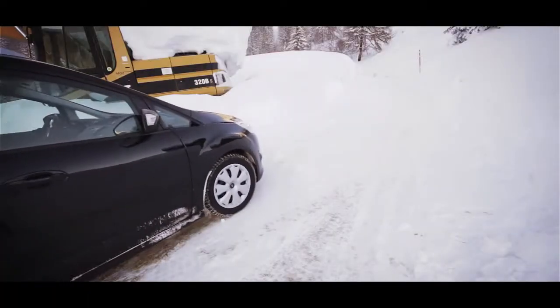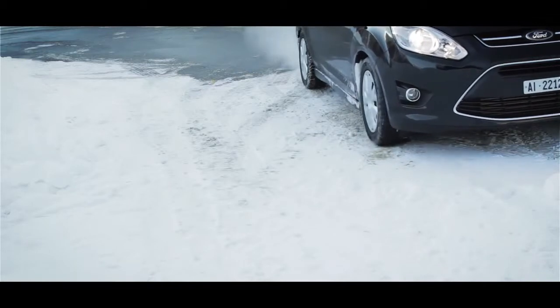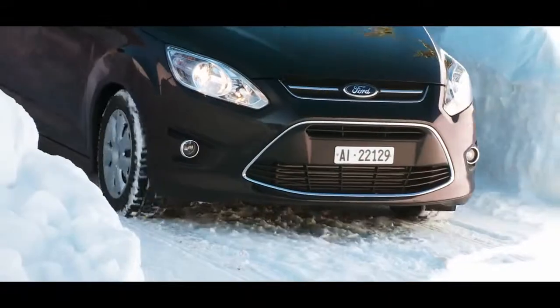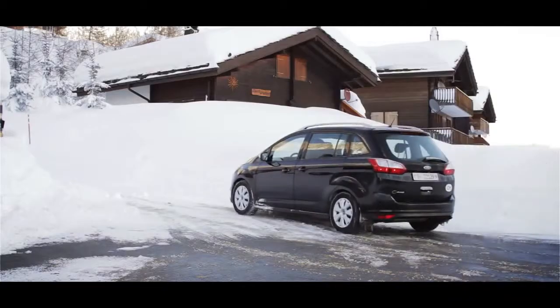Accelerating too quickly will cause your wheels to skid and churn up the loose snow. This will cause the car to dig itself into the snow even deeper. Also, if you do suddenly get traction, your car could shoot off, not necessarily in the direction you wanted to.